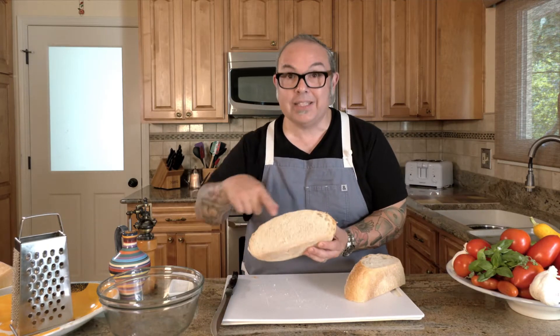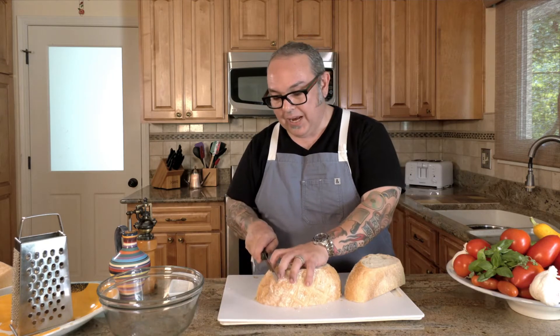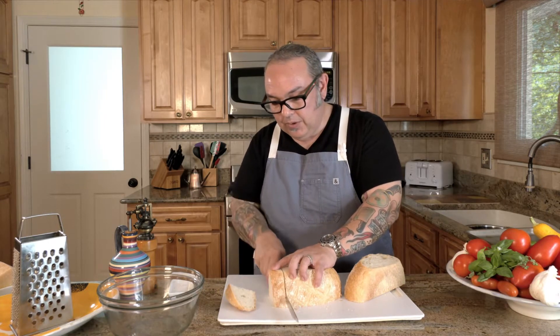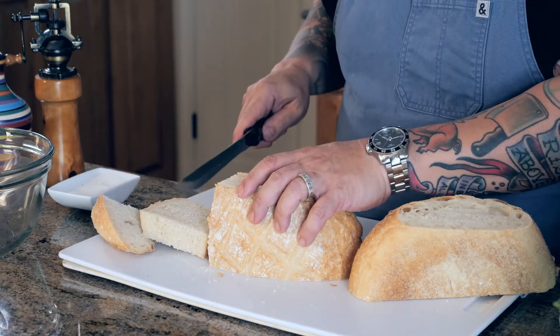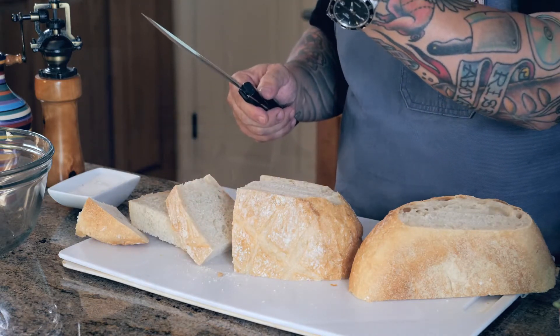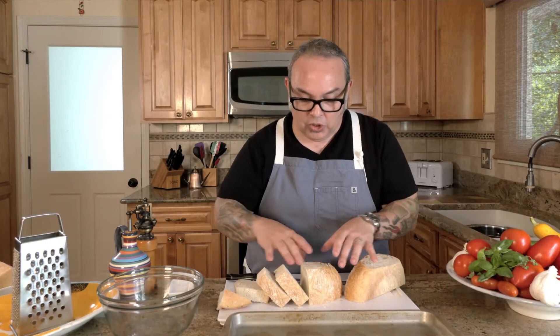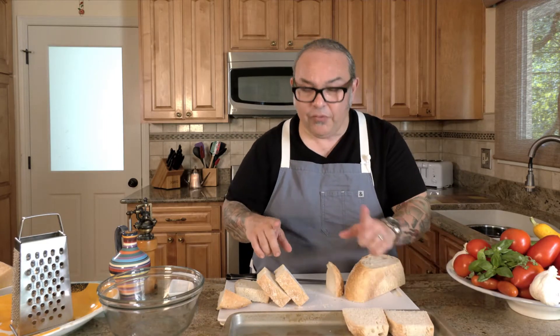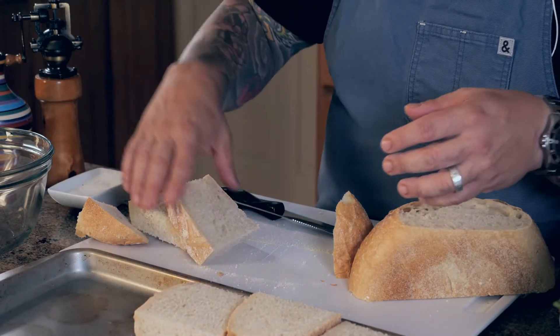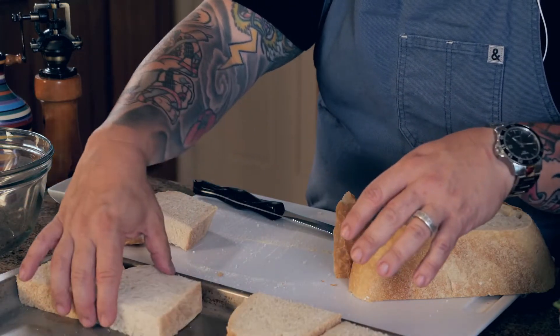Now I've got the bread cut so I can see the open surface on both sides, with the crusty part surrounding it. I'm going to make cuts about an inch and a half to two inches thick, because when we add the tomato topping I want this bread to absorb some of that moisture. I'll lay the slices out on a sheet pan. If you think they're cut too big, you can always cut the pieces in half to make them smaller.